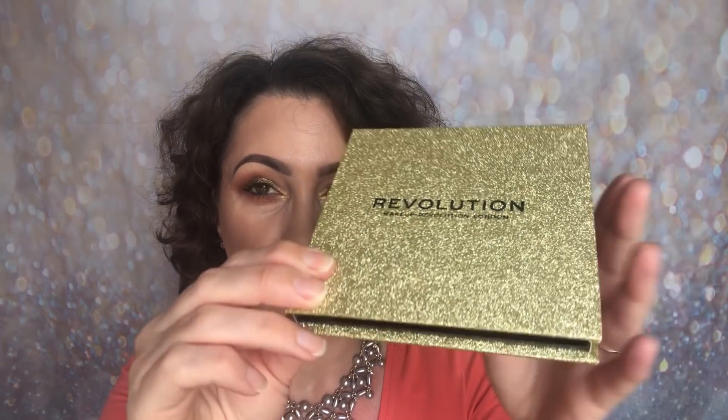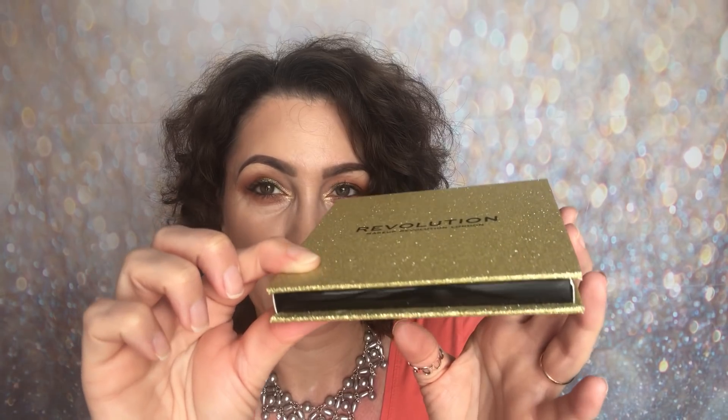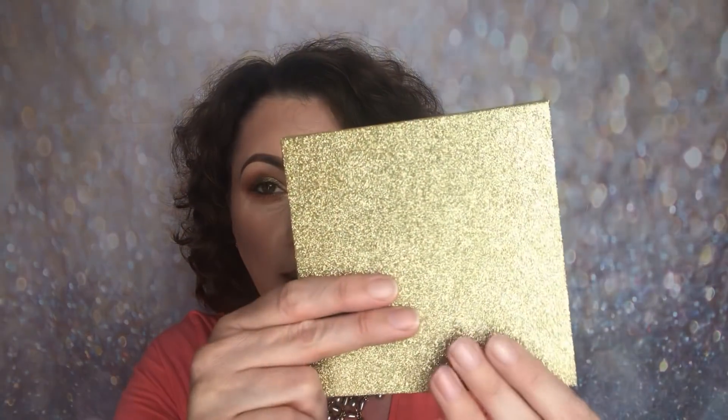The back gives you the information — the brand name, the name of the palette, and then it gives you the ingredients. So that's what the back looks like. I'm just going to slide it out of there and then you're left with this gold glitter palette. It is card and it is quite substantial. I don't know how much it's going to cost and I do apologise for that, but I needed to share it with you so that you're ready and prepared and can order once it becomes available.